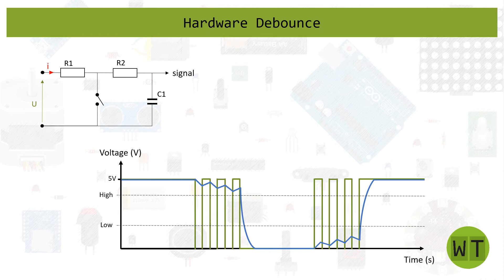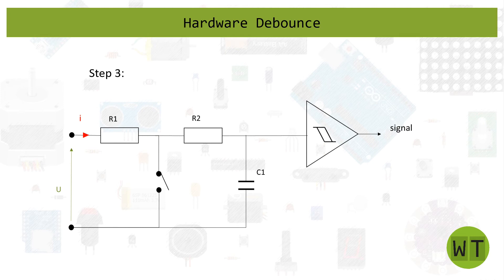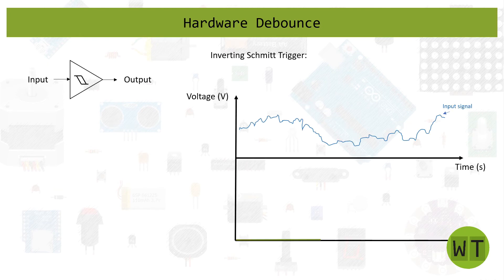For a cleaner signal we're going to add a Schmitt trigger in step three. I want to briefly explain how the Schmitt trigger works before showing you the output signal. There are two different types of Schmitt trigger: the inverting one and the non-inverting one. In our case we use the inverting Schmitt trigger to get five volts when we press the button and zero volts when the button is not pressed. What you need to know is that a Schmitt trigger has a positive threshold voltage and a negative threshold voltage. Each time you cross from one threshold voltage to another, the output signal will be pulled up or pulled down.